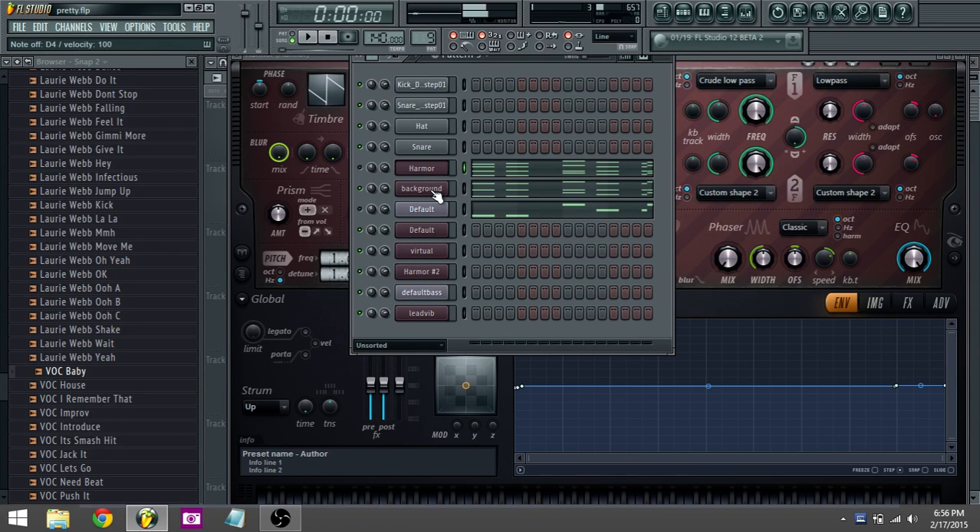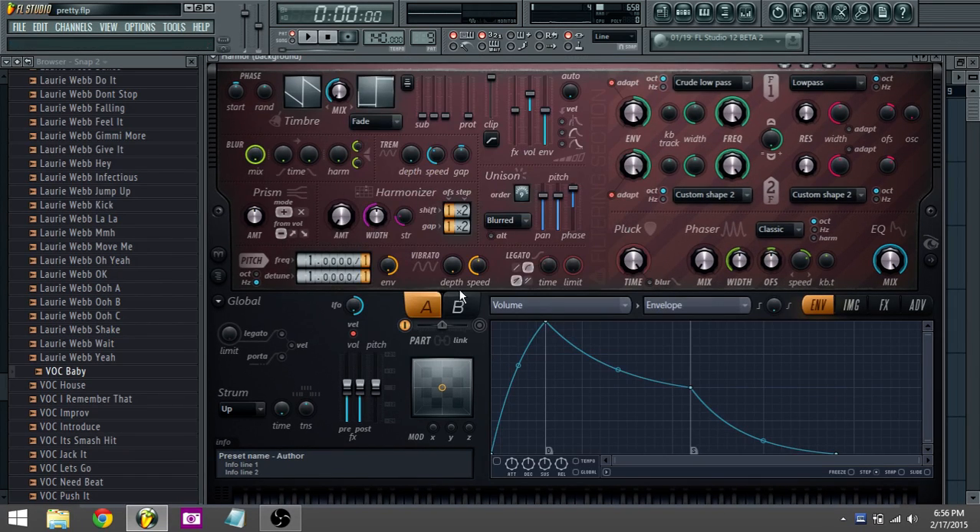All right, this is just more of it — it's just a different type of sound. It's nine voices, different phases, pitch up a little bit. That's all.